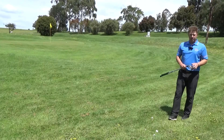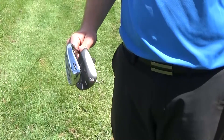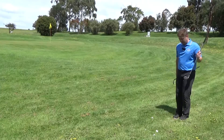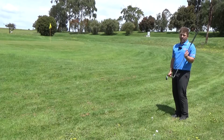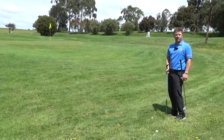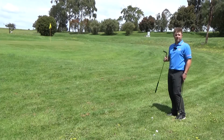A lot of you probably commonly chip with a lower lofted golf club like a pitching wedge or a nine iron. The problem is that as the club comes down into the grass it's not going to allow the ball to pop straight up in the air. We're going to get a lot of grass resistance as that ball flies off, giving us a lot of difficulty in trying to control the distance.